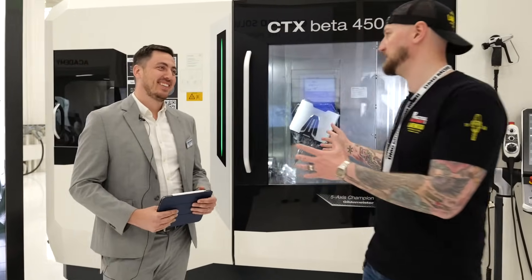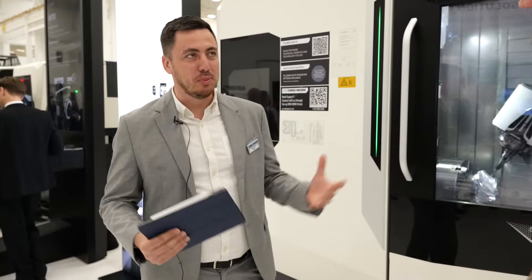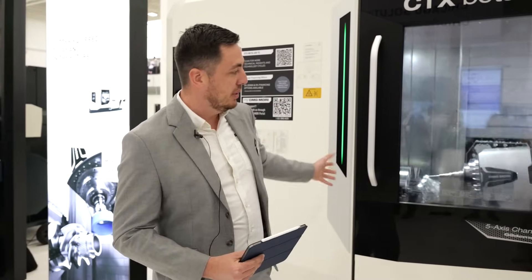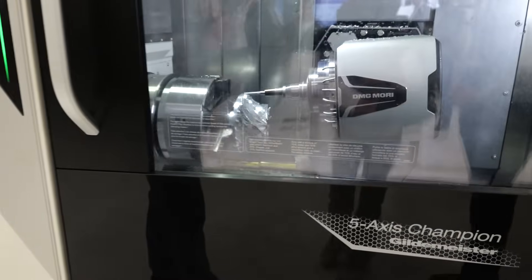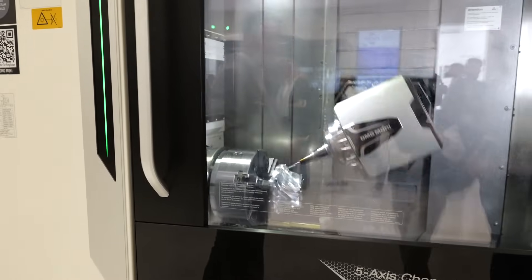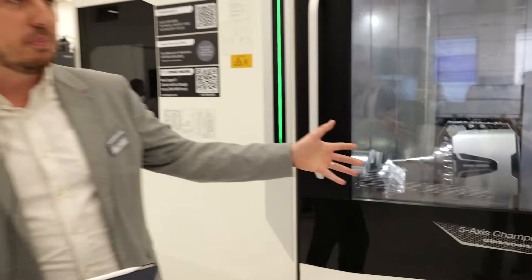What makes the CTX Beta 450 TC so exciting today? What makes it most exciting is the dynamics, the turnmill capabilities, the power, and the possibilities of having equal main and counter spindle — so we can put up to 16-inch chucks on both sides. We have 12-inch chucks here, and then all the technology we offer like five-axis turning and milling possibilities, gear possibilities, and so on.